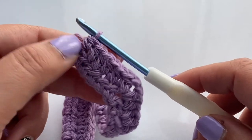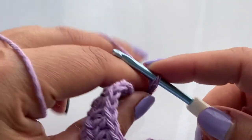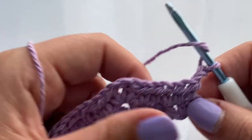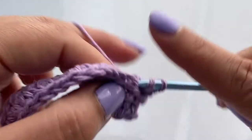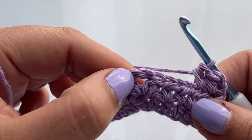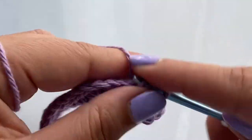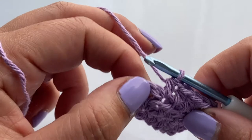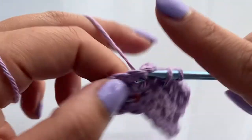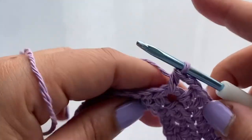I've arrived at the end of the second row. We're going to start again with two chains, turn our work, and repeat the same pattern — one half double crochet in each stitch, and then a V-stitch when we get to the V-stitch. We're going to ignore the extra stitch each time and continue. When I get to the end, we'll come back.